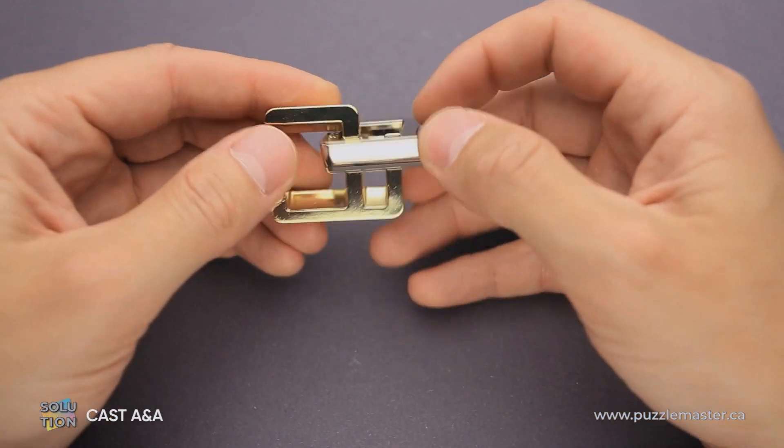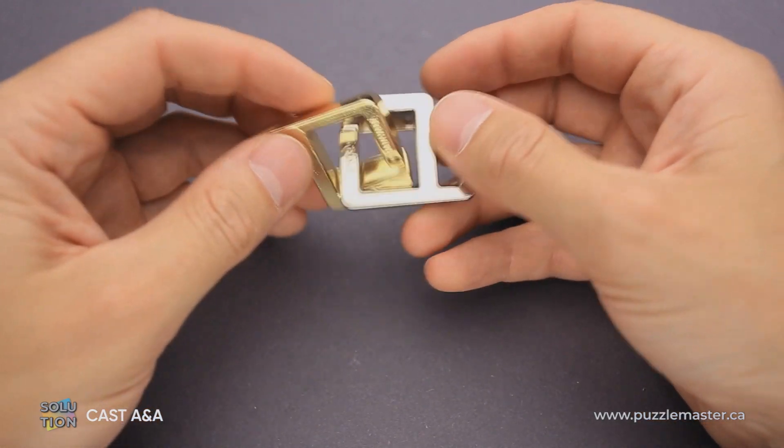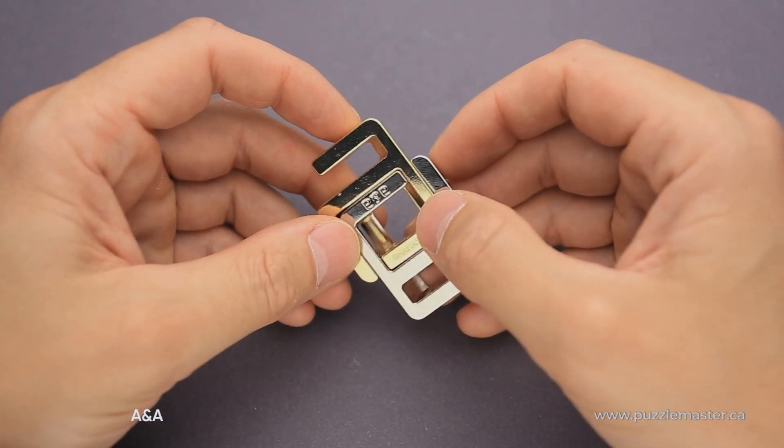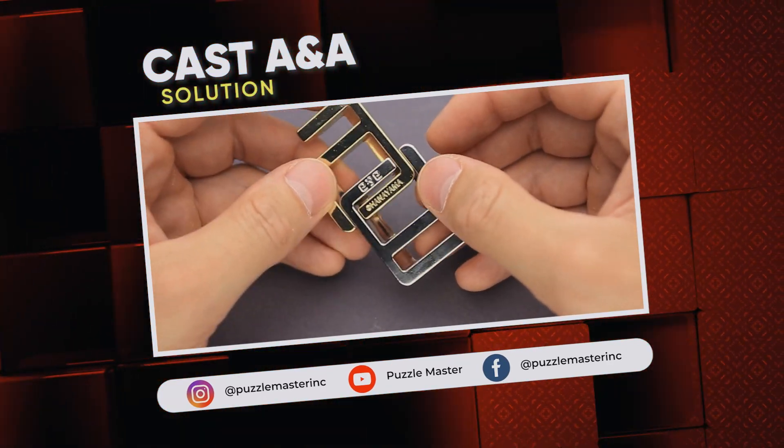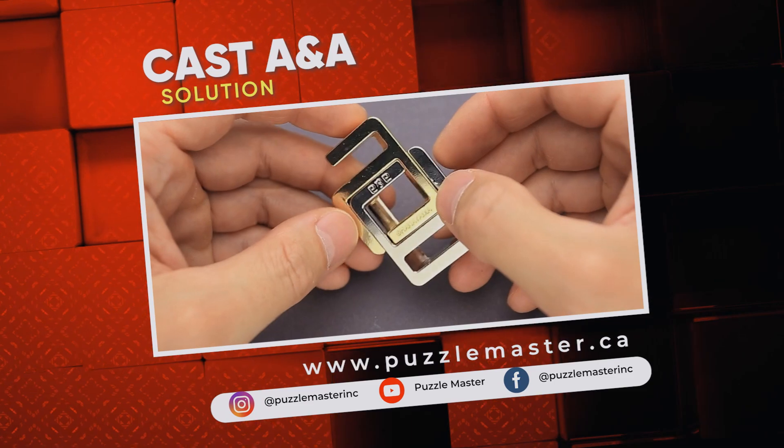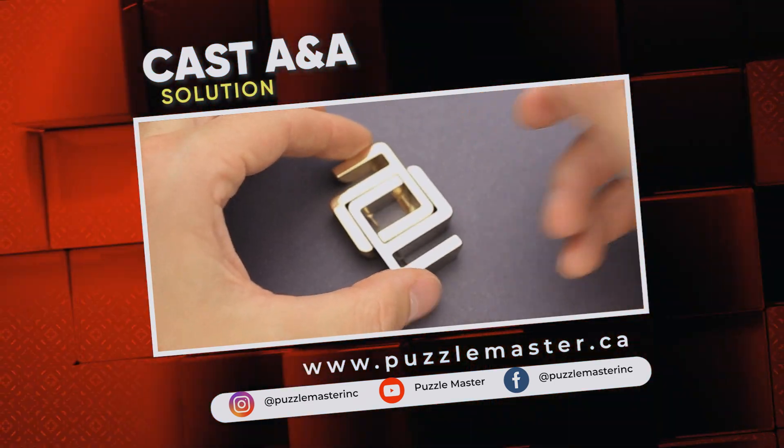That was the solution of the A&A puzzle from Hanayama. If you like this puzzle and you want to try some other great Hanayama puzzles, they have more than 60 puzzles in their collection — go to puzzlemaster.ca. Thank you for watching. See you next time.